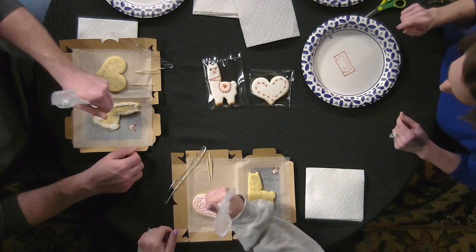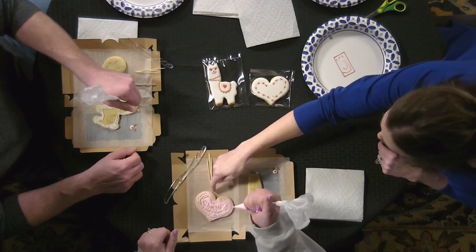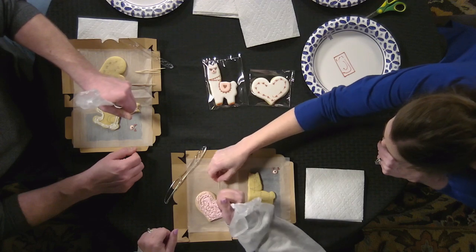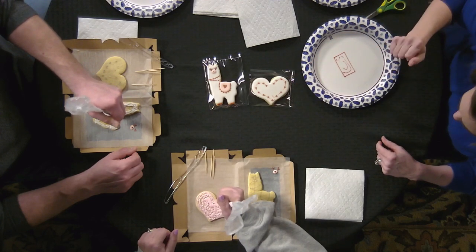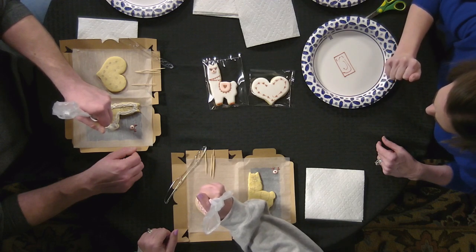Looks good — I'm having fun! I feel like I'm coloring. That's basically what you're doing! Now go back and hit up the spots around the edges — those bigger spots — and you can go closer to the cookie to get those and move the icing around with the top of the bag.